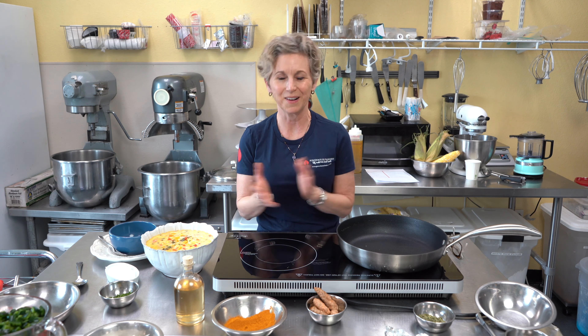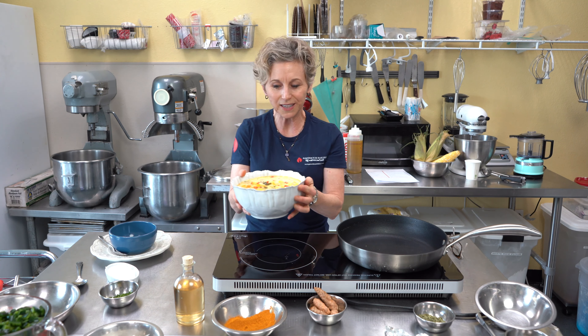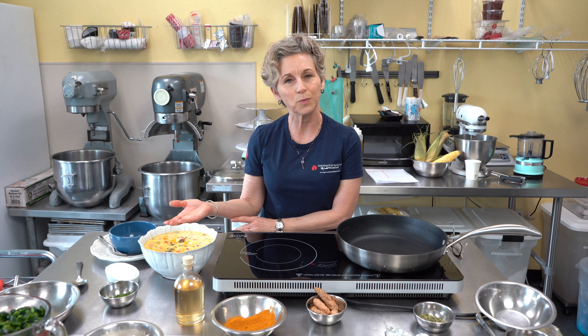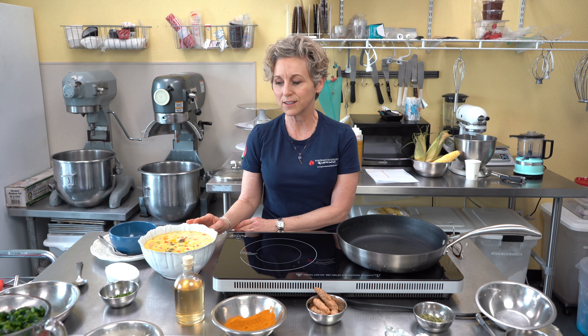Hello divas and dudes, welcome to Powerhouse Bakery! We are in the middle of warm summer in Texas and nothing better than soup — I'm kidding, but it's actually a pretty amazing soup. You can serve it hot or cold, it's super healthy, loaded with amazing color. I'm going to show you how to make it and it takes about 15 minutes, not counting a little chopping, but it's so beautiful.